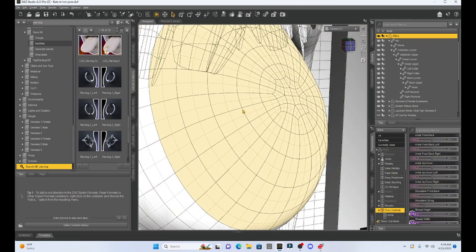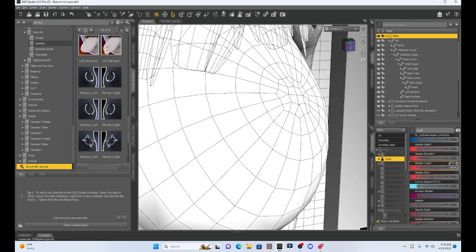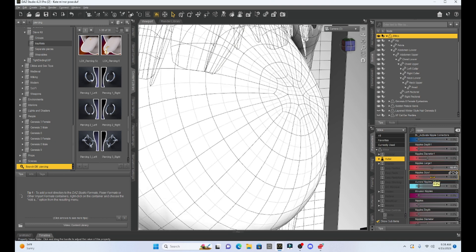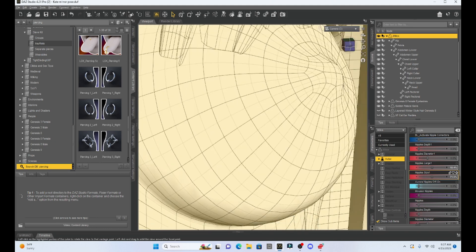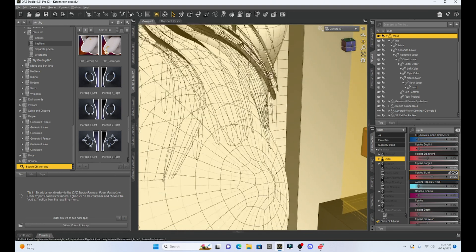In order to do that I'm just going to select my character and go to Actor. When I go to Actor, all I have to type in is 'nipple' and it's going to give me all these different options to change the nipple. What I'm going to change is I'm just going to make it larger — I can increase its size — so I want it protruding a little bit. And you can see now that it's out, it's kind of protruding.